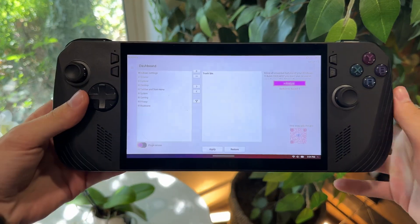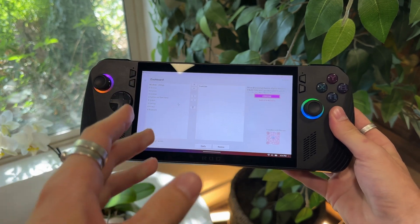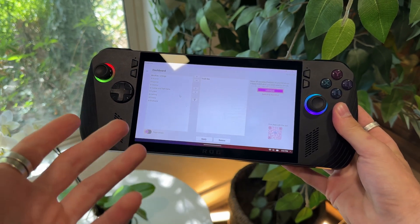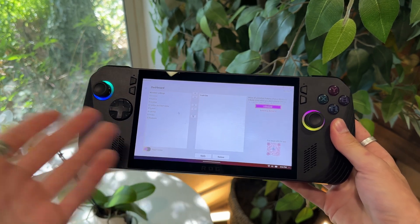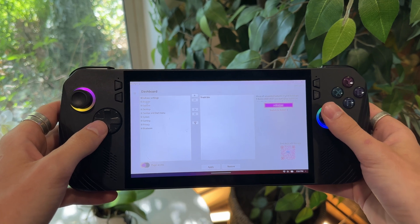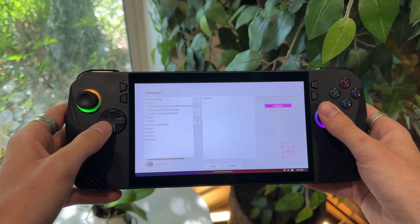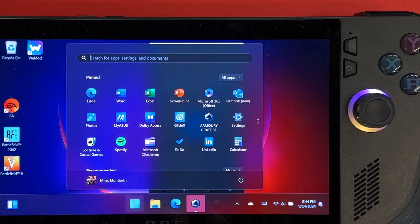What I do to clean this all up is something called BloatyNosy. Some of you have heard of it, some haven't. The purpose of this application is to completely wipe everything that is not supposed to be there — it is meant to de-bloat your handheld. It can be pretty aggressive, so you've got to make sure you know what you're doing. The difference is just staggering: background processes eliminated, bloatware, applications, OneDrive popping up — gone.